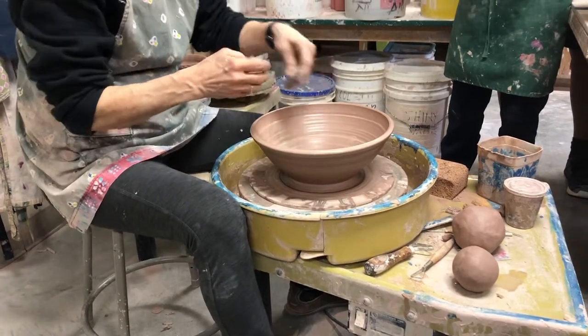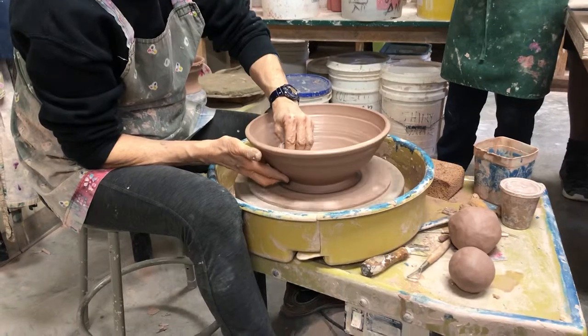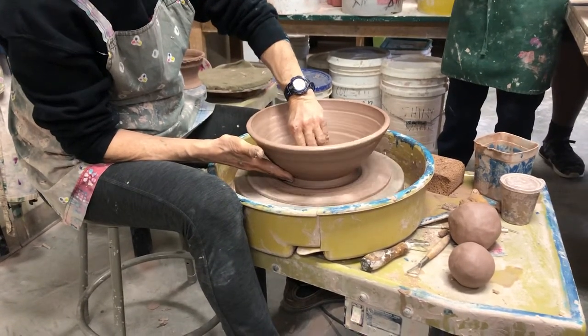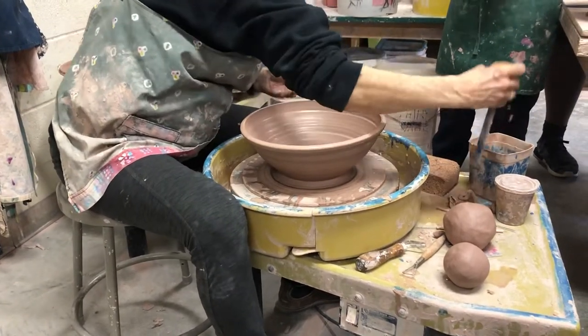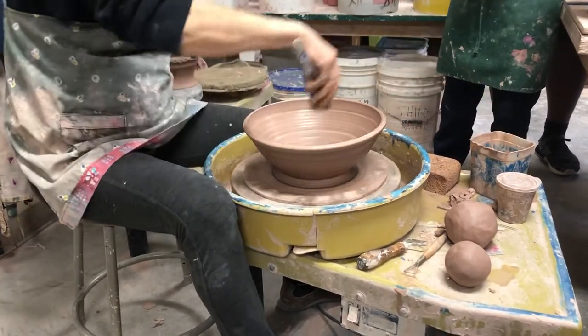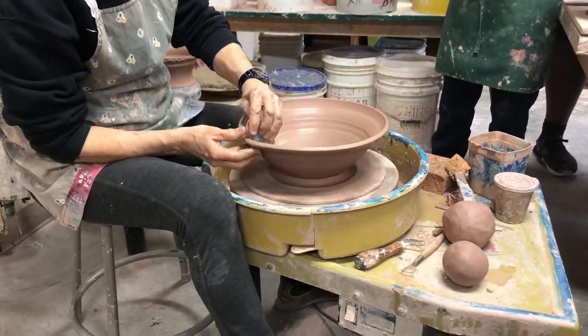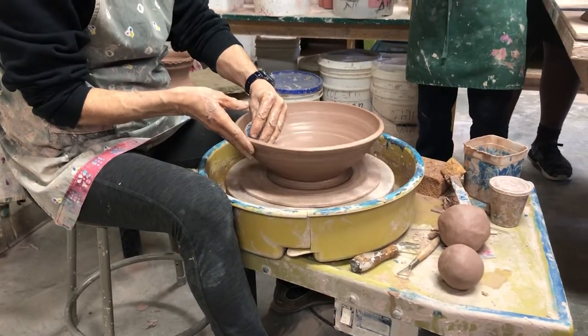Okay, why is my clay a little bit wobbly? Right — I didn't center it the best; I kind of rushed my centering. No, it's not bad, it's fine. I'm not gonna give up on it. I could leave it like this.